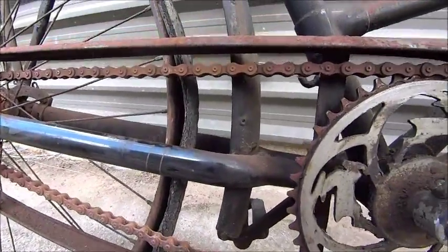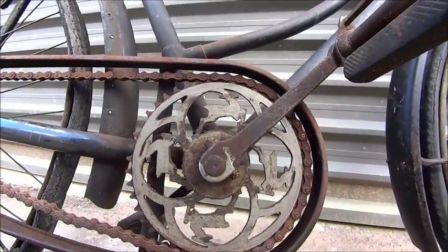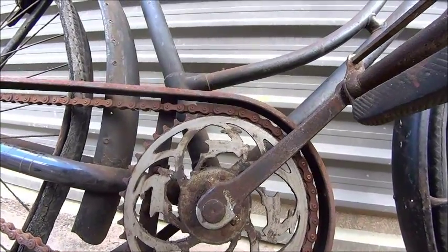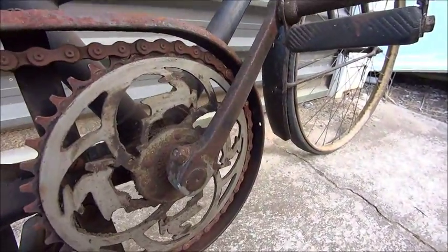That original pinstripe appears like it's probably been a bronzy gold colour — probably shiny gold — so we might have to look at putting some of that back on. You can see the four Gazelles in the crank web there.